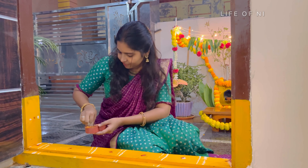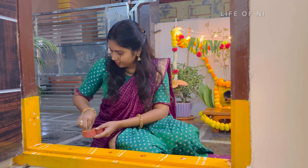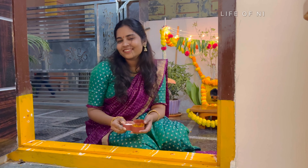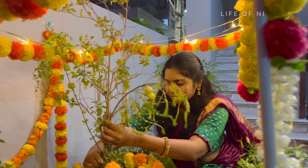After that, we will start with Deepam from Tulsi and Pooja. Every time I do this, it is my first time doing it this way. Next, we will start with Tulsi and Pooja.